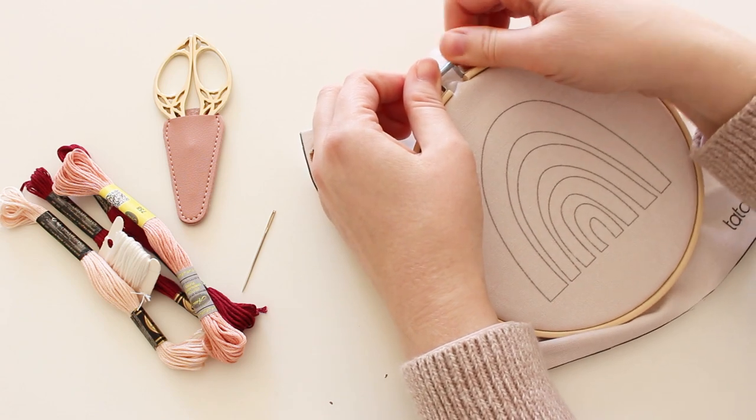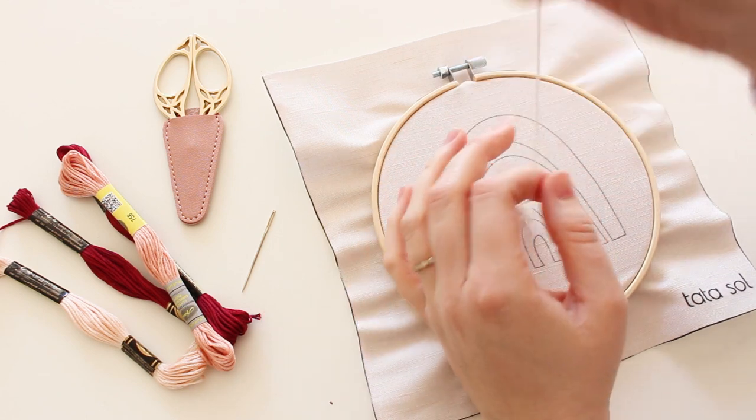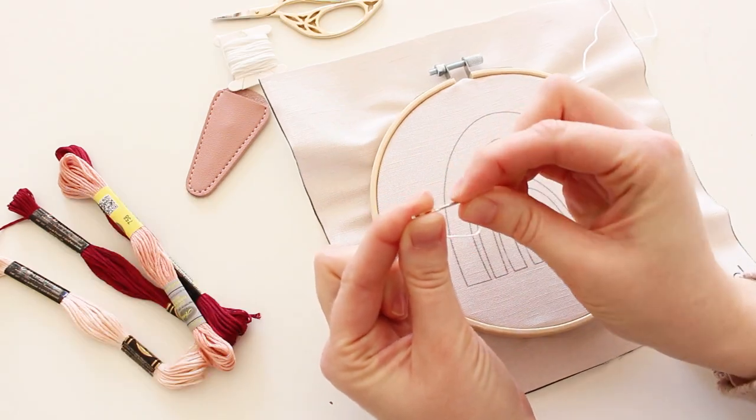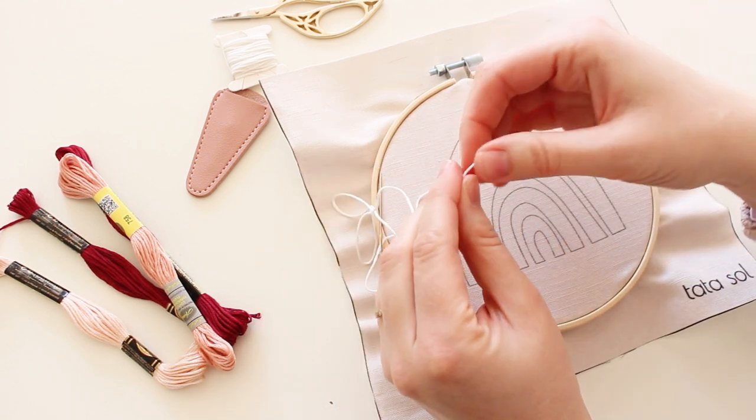After you apply the hoop and tighten your fabric, prepare the thread and needle. I cut about 30 centimeters of thread, then insert the needle on one side and make a couple of knots on the other side of the thread.